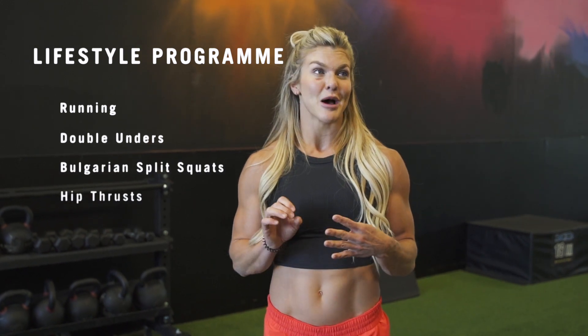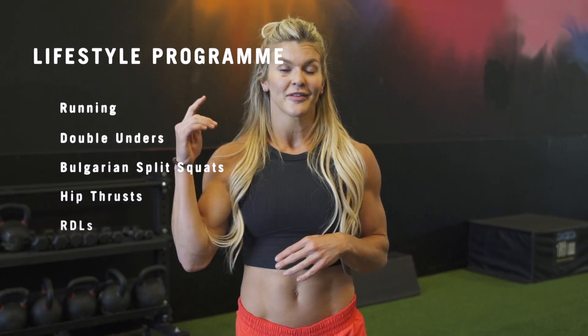We're going to have some running, some double unders, we're going to do some Bulgarian split squats, some hip thrusts, some RDLs — a bunch of good stuff. Hopefully you like it.